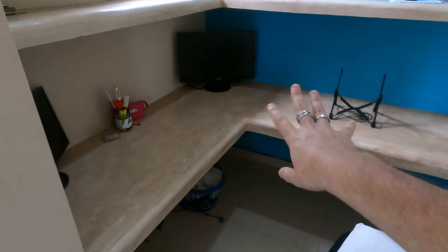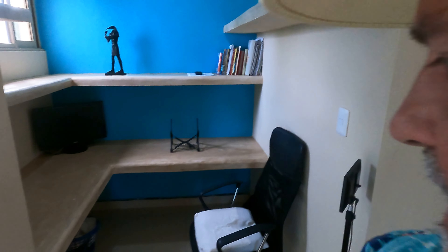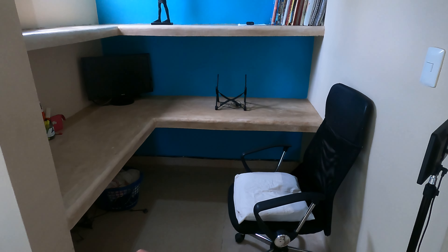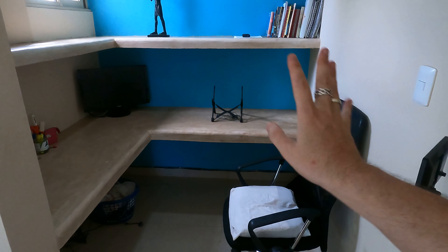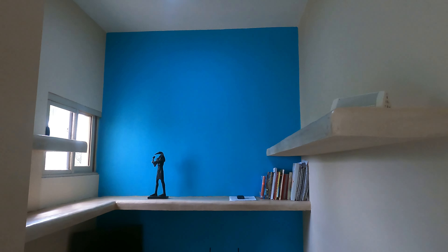What we did was have our favorite contractor come in and put in these concrete shelves. We have one for the main desk that we can work over here or here, plus external monitors already, plus another shelf that goes all the way around and another one up here.